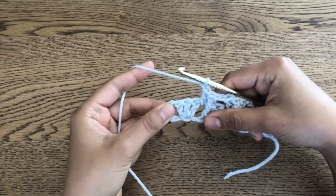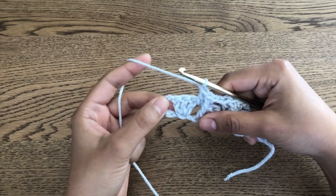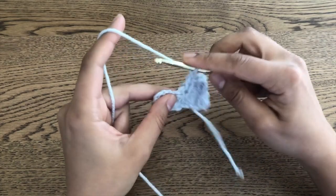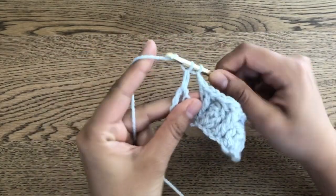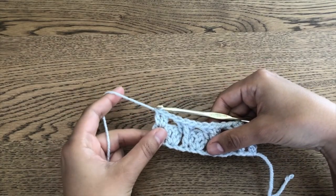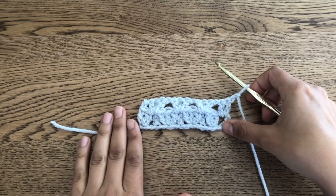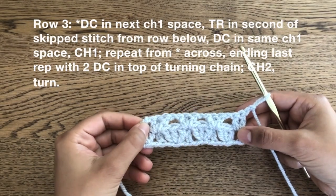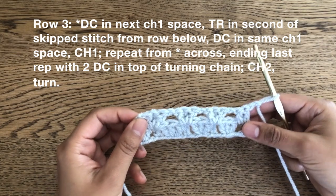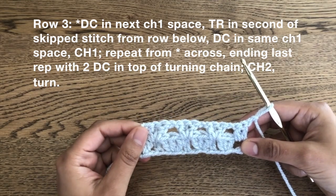So now we're at the end of row two. The instructions for the end of row two are to work two double crochets in the top of the turning chain, then chain two and turn. You don't actually have to work into the stitch — just work into the space because it's easier and it doesn't really matter. Two double crochets at the end, and then chain two and turn. Now we're on row three, and row three is what we're going to repeat for the remainder of the pattern, which is why it is so easy. Once you get this row down you just keep going, and you can change out colors every so often like in the Rumi blanket, or just keep going in a solid color — whatever you feel like doing.